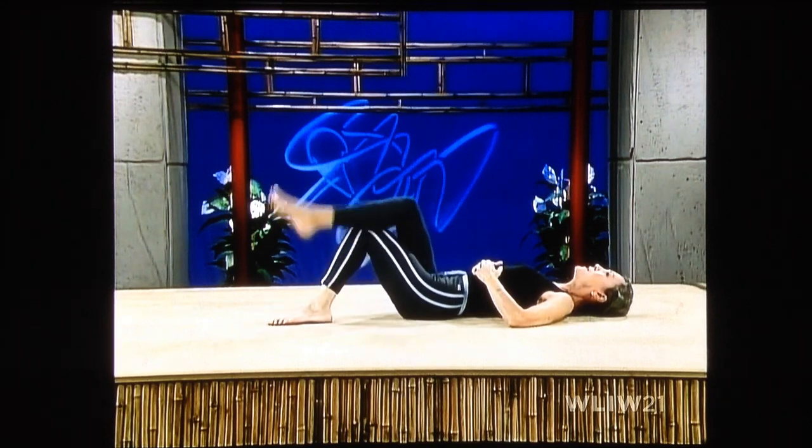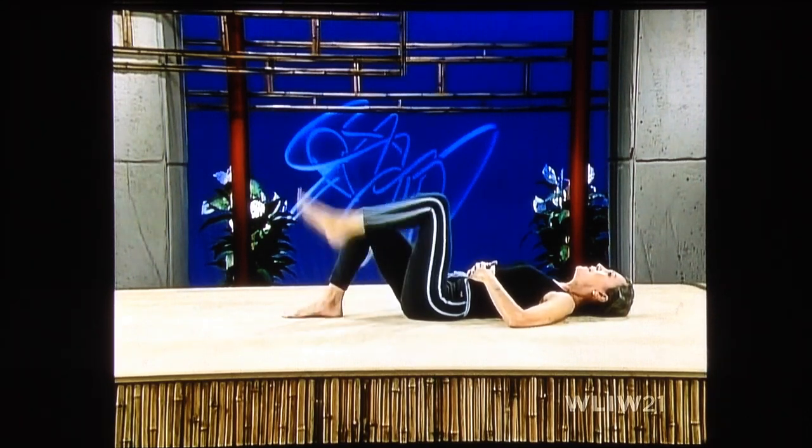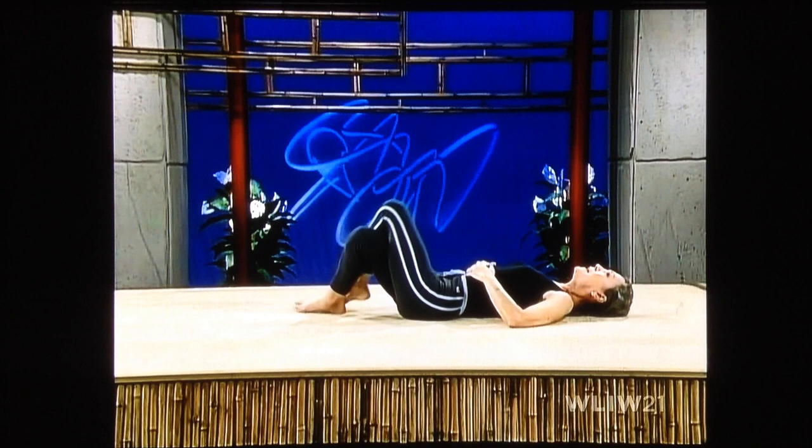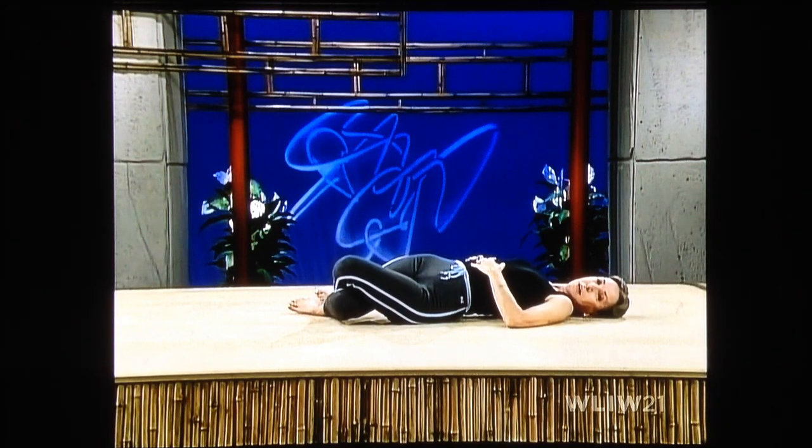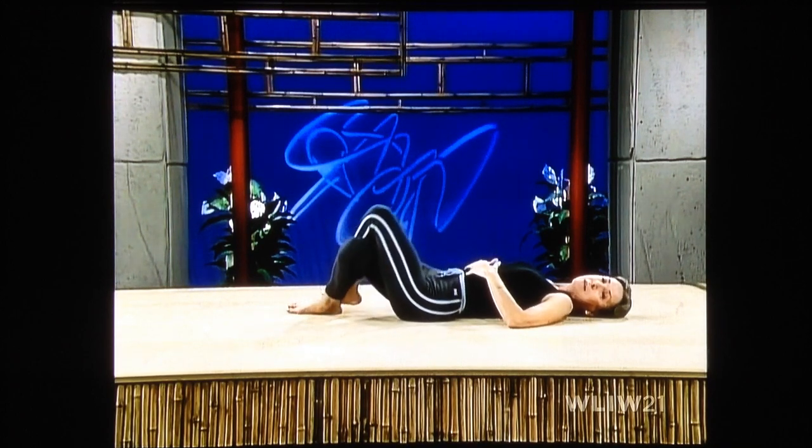Lift up, uncross. Left over right, and drop to the left. Go slowly, breathe softly. Press the upper knee into the lower knee. Keep your right shoulder down. Lengthen out those muscles. Coming back up again, uncross.